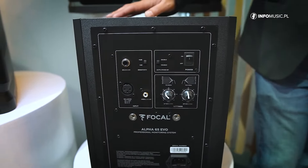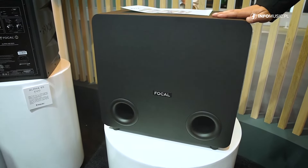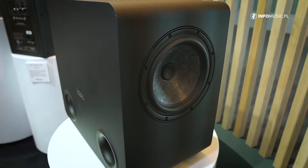It can also be easily used with our new Sub One, featuring two eight-inch woofers with flax fiber.